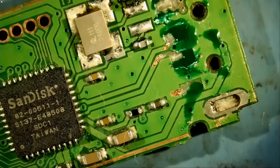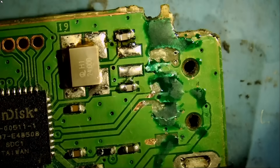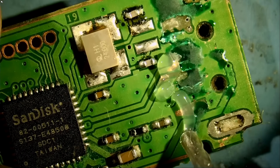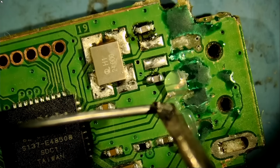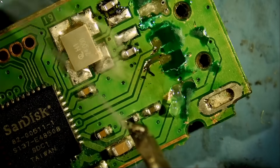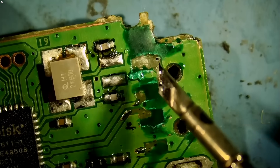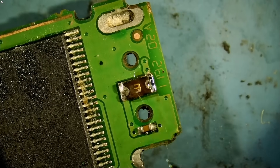Grab my NF-DOT mini pen. We're going to pre-apply solder onto the board — right here, and right here, and here. We're going to pre-apply solder. Or we can solder positive onto the back — here or here.